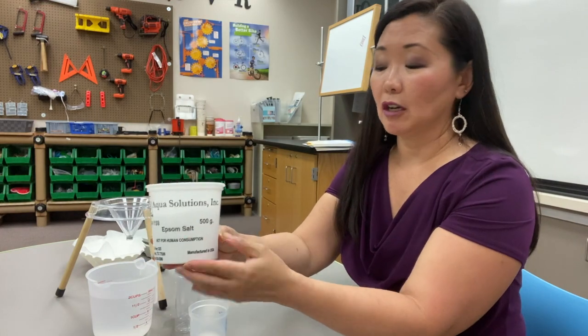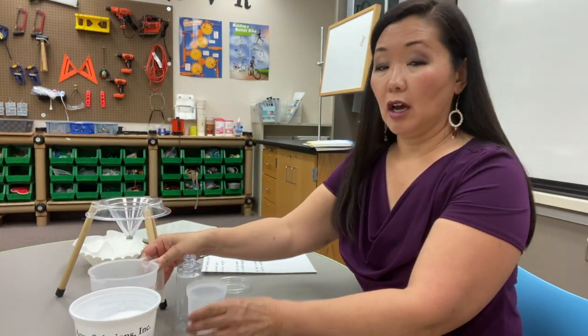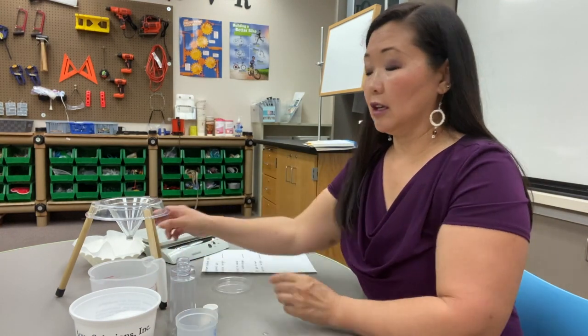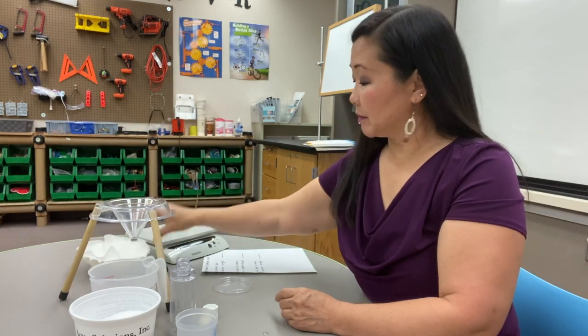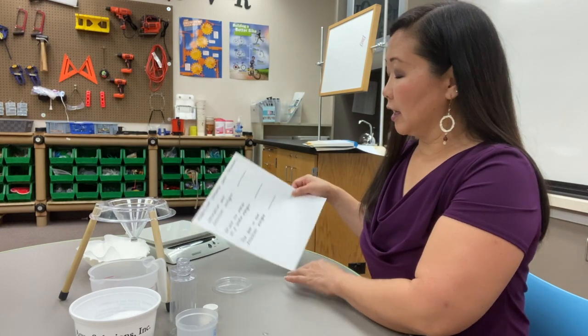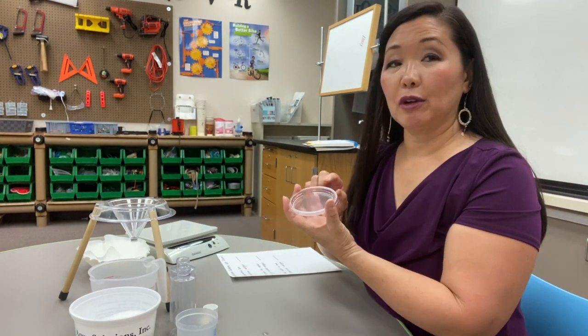For this investigation we have Epsom salt, water, a measuring cup, our bottles, a funnel, filter paper, a scale, our data sheet, and an evaporation dish.